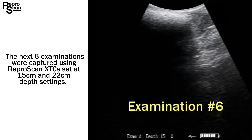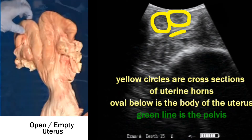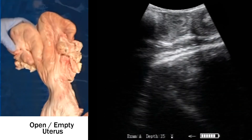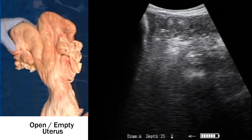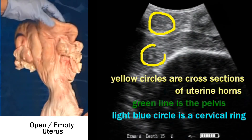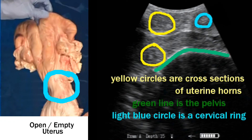On to examination six. The next six exams were captured using XTC set at 15 and 22 depth. At 15 depth, there are multiple slices through the uterus just above the pelvis. The video on the left is courtesy of Alta Genetics and shows the texture of that uterus from a post-mortem sample. There are cross sections through that uterus. The cervix is shown in blue — just picture grabbing that cervix.